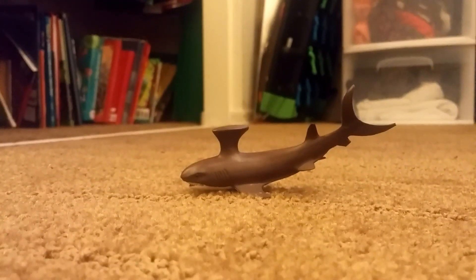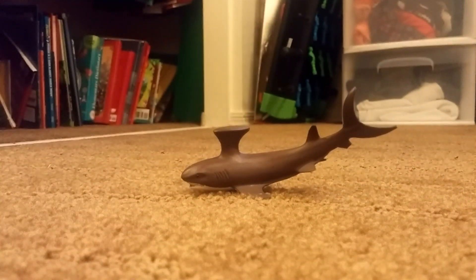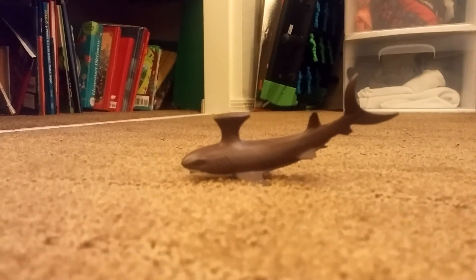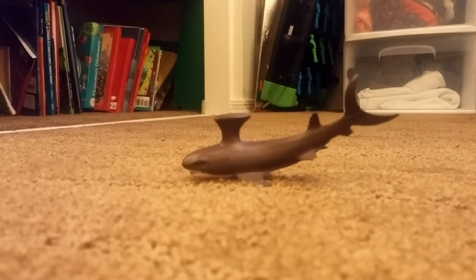What was weird about Stethacanthus is, if you can see right here, this dorsal fin was actually an anvil-shaped dorsal fin, which is very weird for a prehistoric shark.